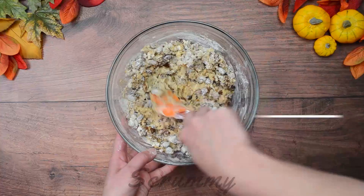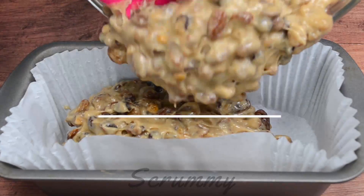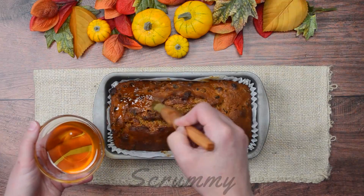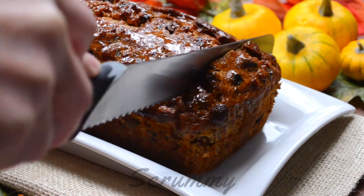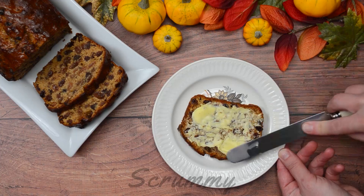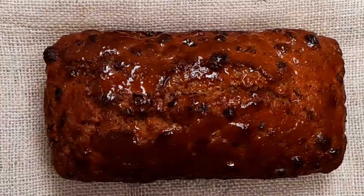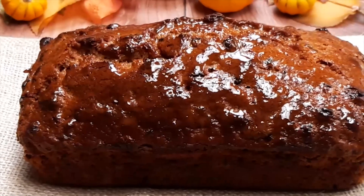Hi there everyone and welcome back to Scrummy. Today I'm going to show you how to make a traditional Irish tea cake known as Barmbrac. Barmbrac is the Irish for speckled bread and is associated with Halloween in Ireland. This is a moist fruitcake best served with lots of real butter and a cup of tea, which happens to be the secret ingredient. Alright, let's start baking.